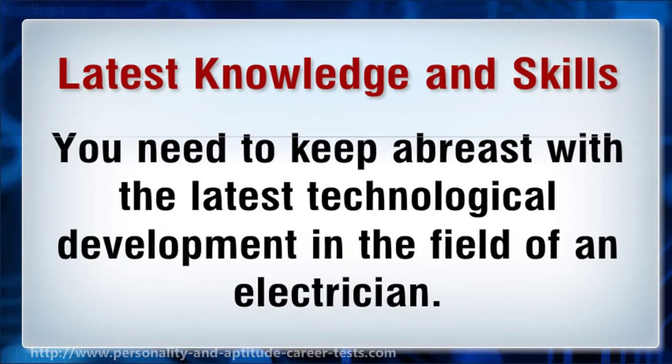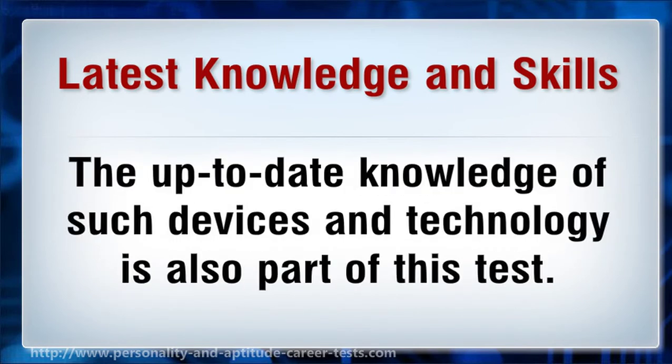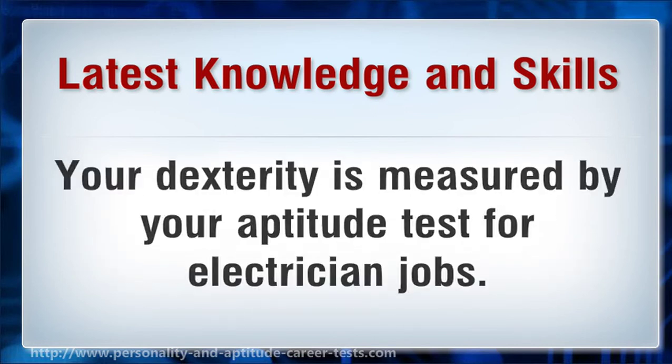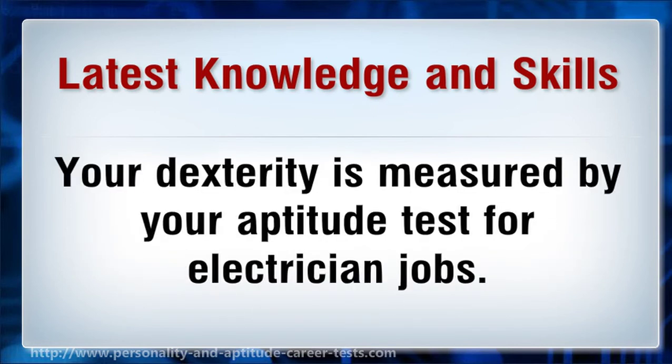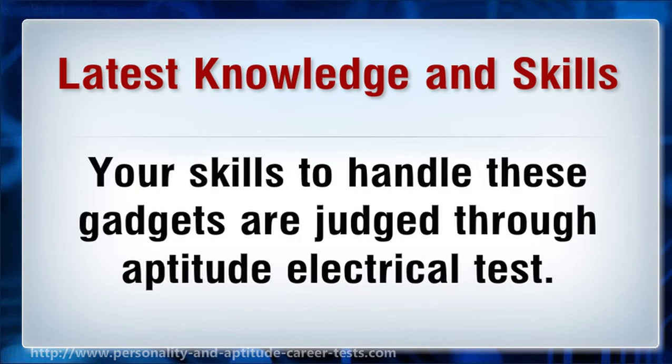You need to keep abreast with the latest technological development in the field of electrician work. There is not a day when a new electric instrument is not presented in the market. The up-to-date knowledge of such devices and technology is also part of this test. Your dexterity is measured by your aptitude test for electrician jobs, and your skills to handle these gadgets are judged through the aptitude electrical test.